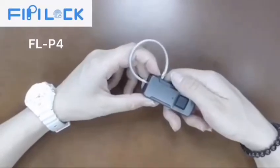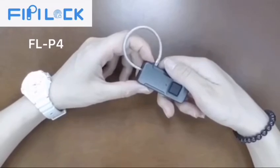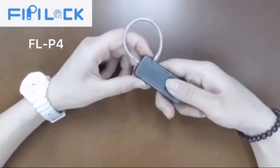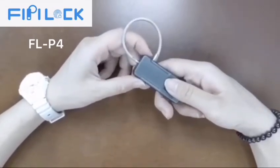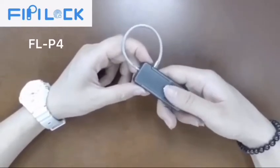LP4 Portable Fingerprint Padlock. Set Administrator Account: 1. Press the panel for 3 seconds until the blue light is on. 2. Input Administrator Finger 10 times.